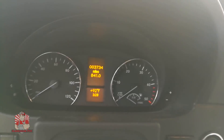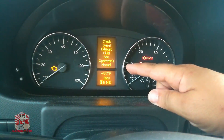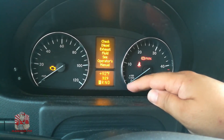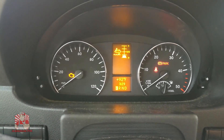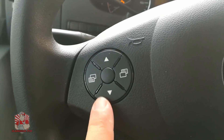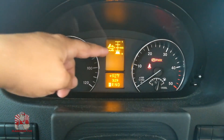I'm going to show you what this message is and how to refill this fluid yourself. The message says 'Check Diesel Exhaust Fluid' and to check the owner's manual. You're able to actually see the level of your diesel exhaust fluid by using the steering wheel controls, and as you can see I have less than a quarter tank — that's why that message came on.